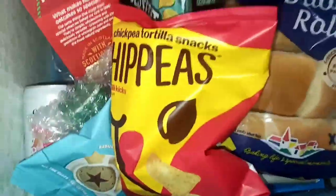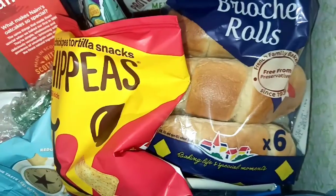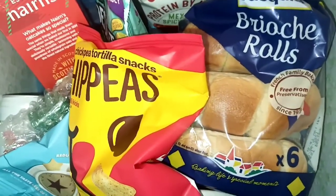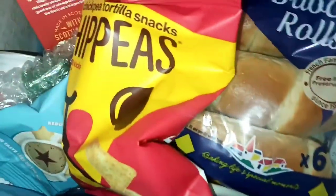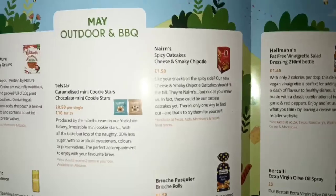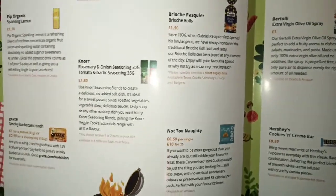If you guys want to see me try any of these snacks in another video, please let me know — I've got lots of snacks I want to try, whether vegan, vegetarian, healthy or high protein. If you're on a fitness journey or healthy eating journey, I'm here for you. If you want to get the Degusta Box, go check out the website — I'll try and leave a link. They are definitely worth it, and if you're having a barbecue or been outdoors there are some good ideas to take on a picnic.